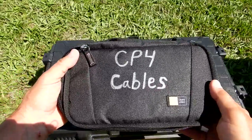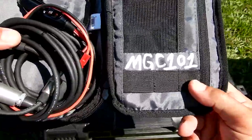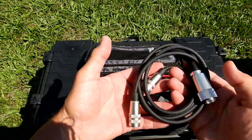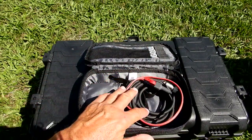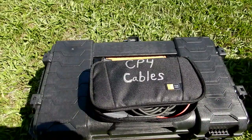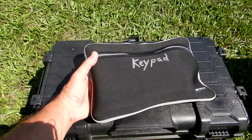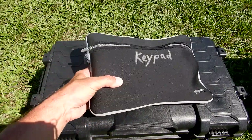I also have the CP4 cables here. I wrote the actual Case Logic model number inside — it's an MGC 101 — because you're never going to remember that. Inside are the cables from the CP4 to the motors, plus the various cables I keep with me that go into the inverter to power it up. I like to be highly organized — if you have everything in a little pouch or case it protects it. These things aren't cheap, so label everything, know where things are, and don't just throw them in a hodgepodge.